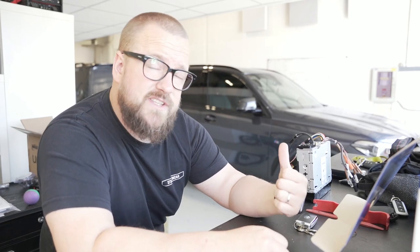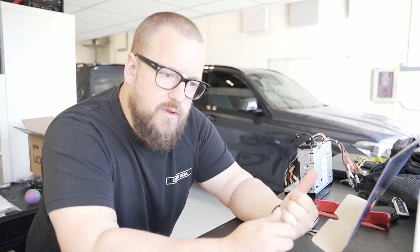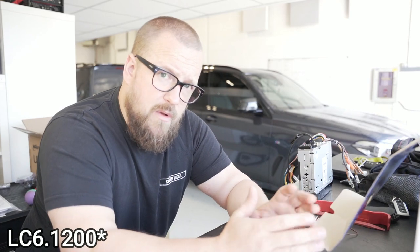So this is James's X5 — full Focal Utopia, three-way front end, Focal two-way rear, Audio Control LC 4.800s, a bank of them, and an LC 1.1500 for bass, plus two Focal Utopia subwoofers, all integrated into the factory system.